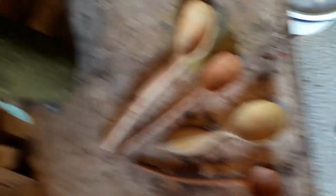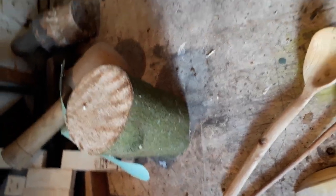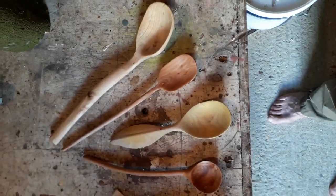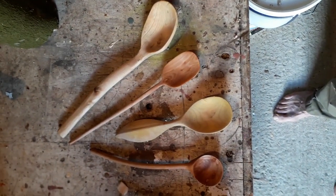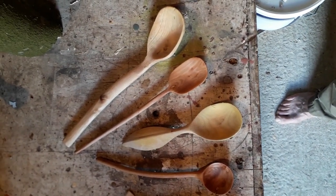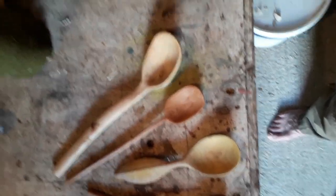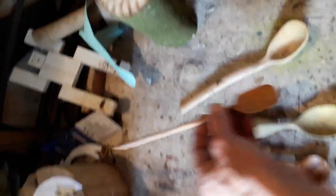All of these spoons started life as a little log like this one. And I probably made about 12, 15, 20 spoons, most of which end in the bin because they break or snap or just go wrong. But when you get one that goes right, it is so satisfying and they're lovely. That one worked out very nicely.